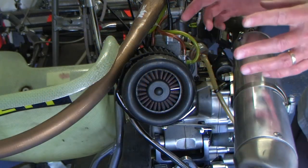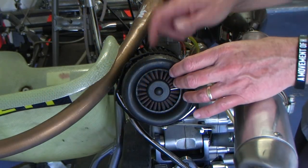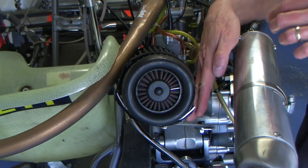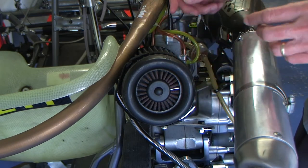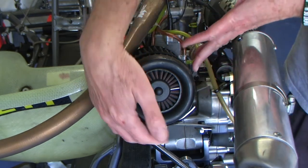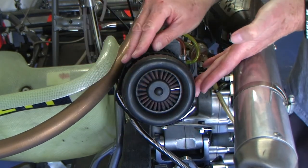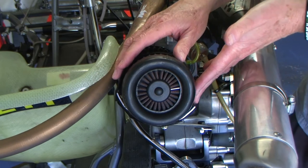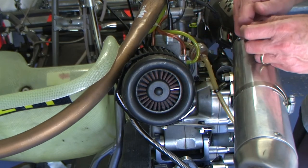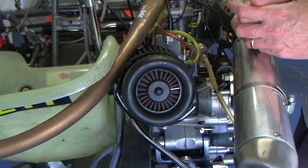Another area on a shifter kart that can be a problem is keeping the air filter on. I have a trick mount from SwedeTech that works fantastic — it has a hose clamp on one end and a mount support with a velcro strap that holds it on. Sometimes you've got to spend a little money to get exactly the right component so you don't lose an air filter.